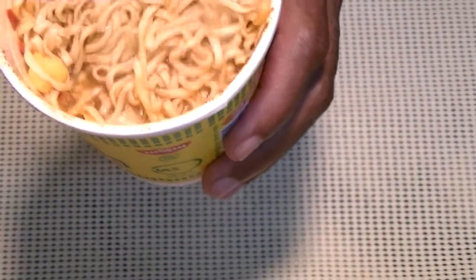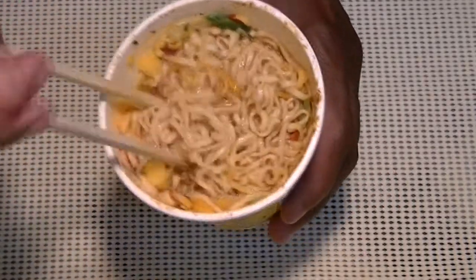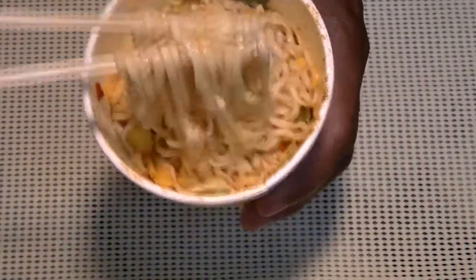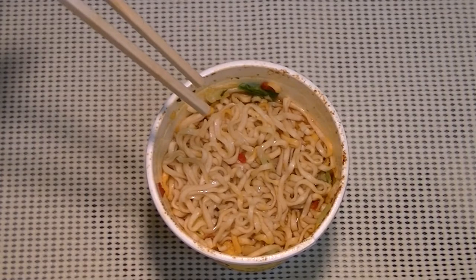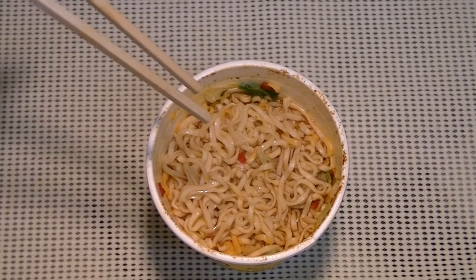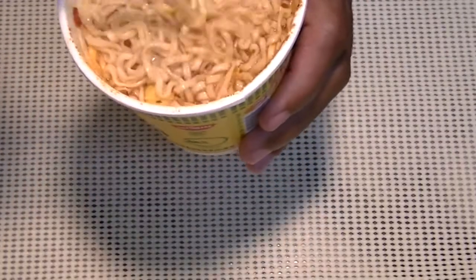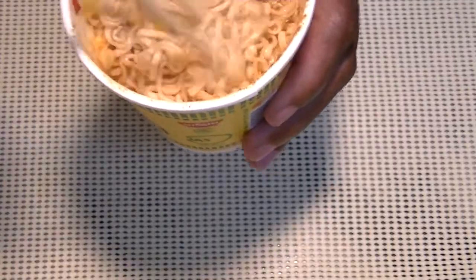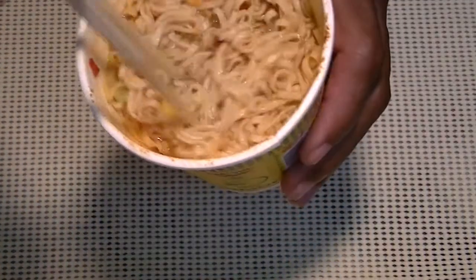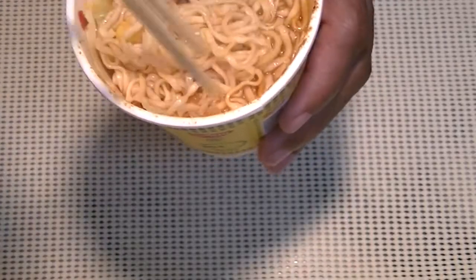Yep, that was chicken! This is really good. It has some spice to it, but not a hot spice — just some nice seasoning. And there's a real piece of chicken in there, so that's good.